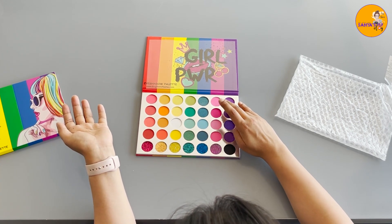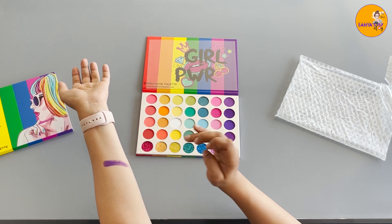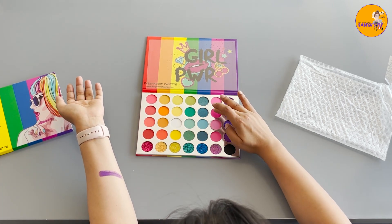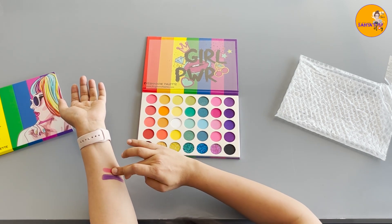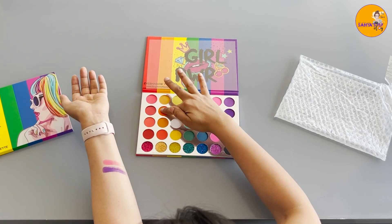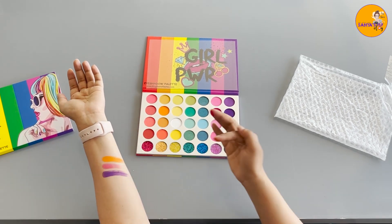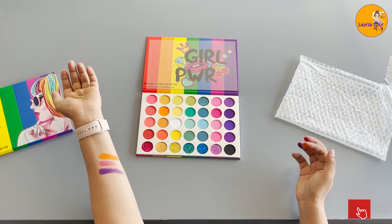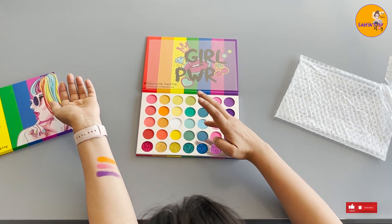Let me go with the purple. Wow, look at the pigment! Let me try a pink. Let me try the orange as well. Look at these colours, guys. Now which colour should I try? Let me try these.